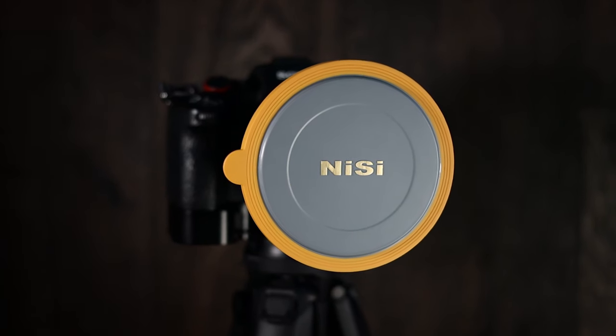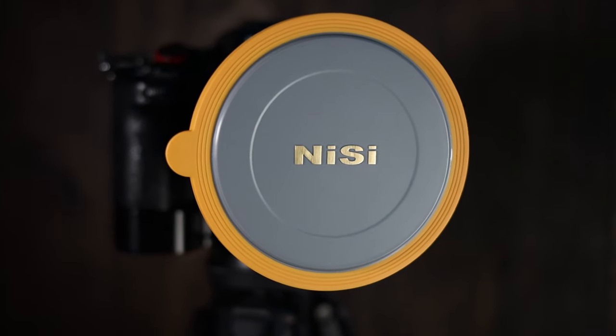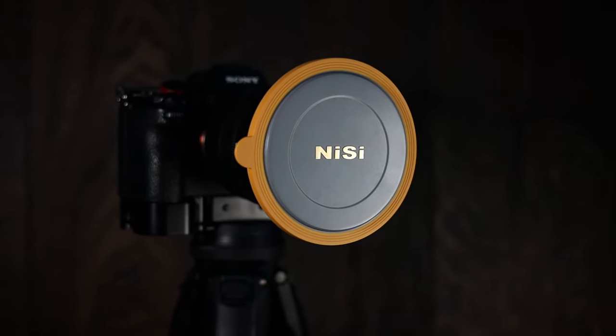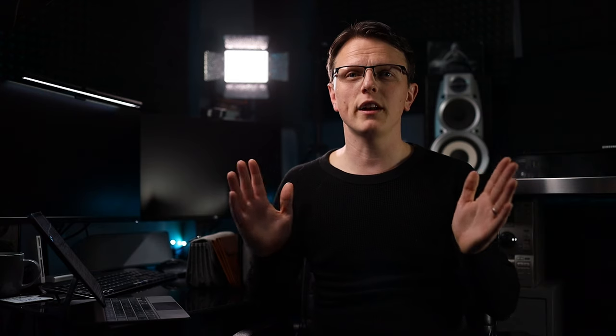We will also review the colour rendition of the 10-stop filter later when we head down to the beach. And finally, this rubberised filter cap, which is included with the V7 filter kit. This allows you to keep your adapter ring on your favourite lens, keeping dust off the front, and when you arrive on location you can just whip it off — no faffing around screwing in filters. Just snap on the filter holder system and you're ready to go. That's enough talking — let's go down to the beach and take some photos.